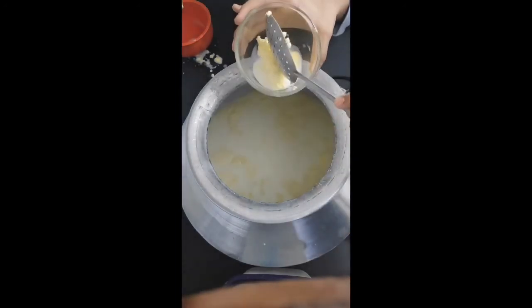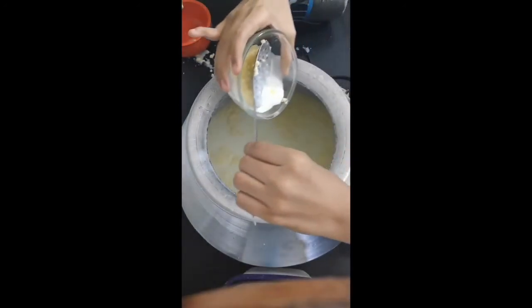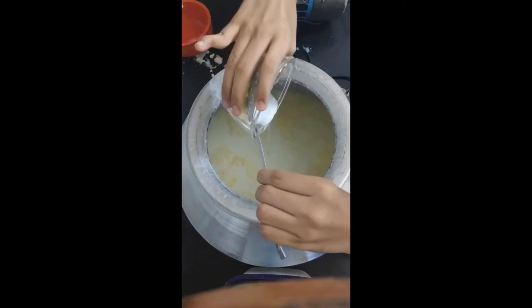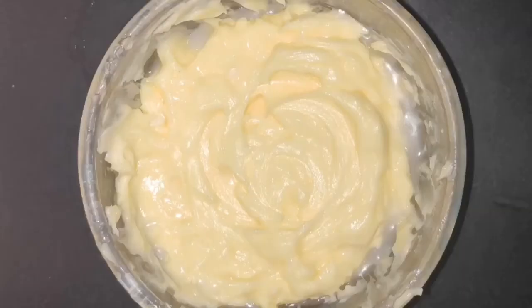This causes the freed fat to separate from the water. This process continues and two new substances are formed: a solid, which is the butter, and the remaining liquid, which is the buttermilk.